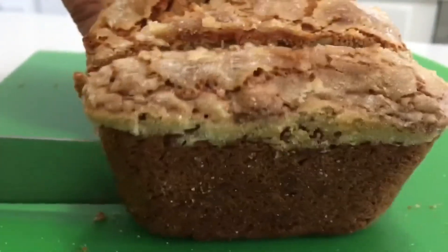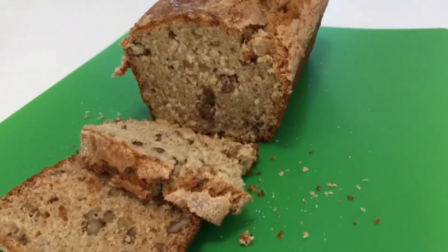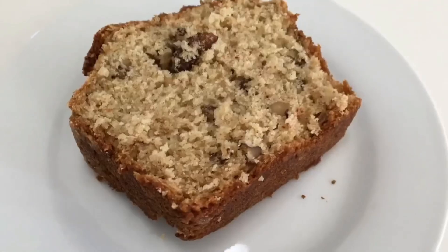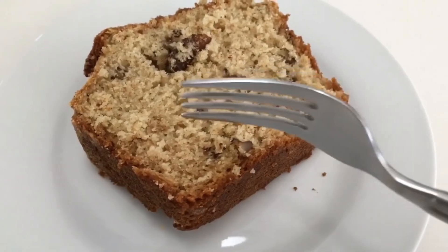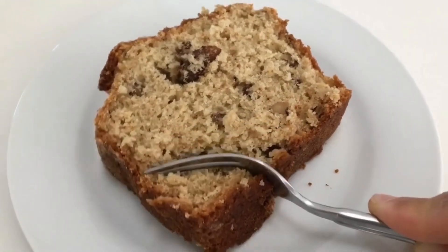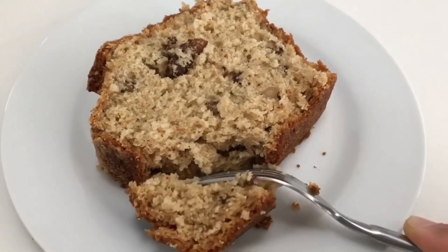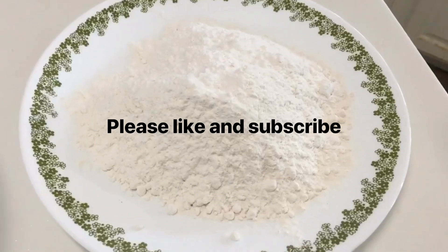We all like banana nut bread, but sometimes we need a change up. Try this applesauce nut loaf. The applesauce makes it so moist and gives it a slight tang. There's just a hint of spice from the nutmeg, and walnuts give it some texture. I sprinkled the loaf with sugar before baking to give it more crunch, and it takes just minutes to put together with just a wire whisk.